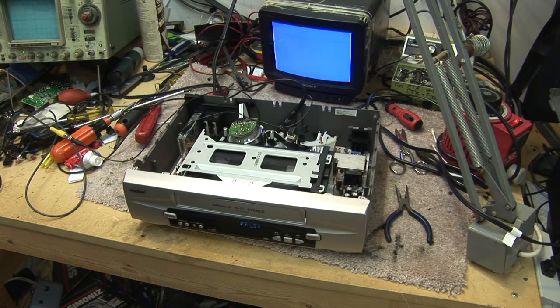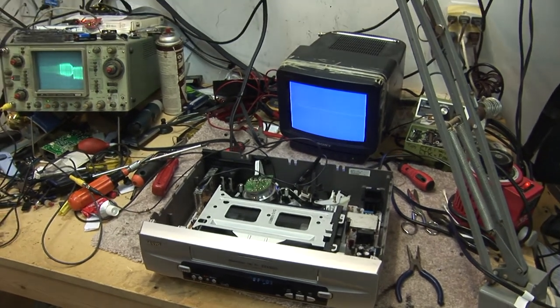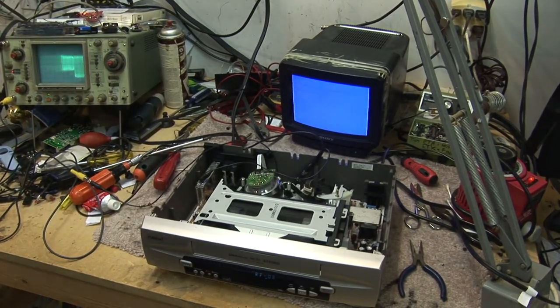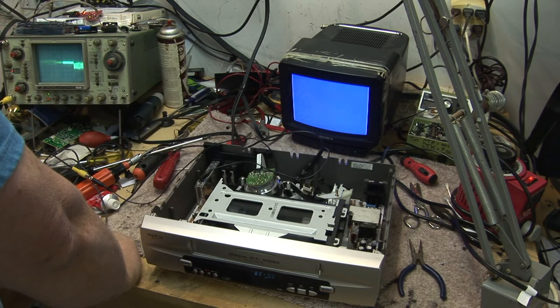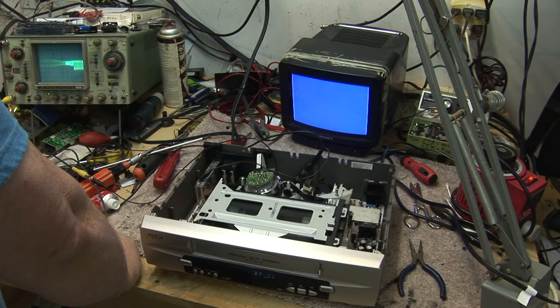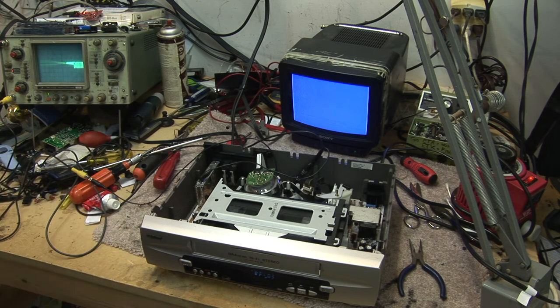If you lose your control track, you lose your ability to play back the tape, and you lose your ability to record. The control track head can get dirty, the control track head can fail, the control track can develop a problem. So if we clean this head, let's see if it fixes the problem.